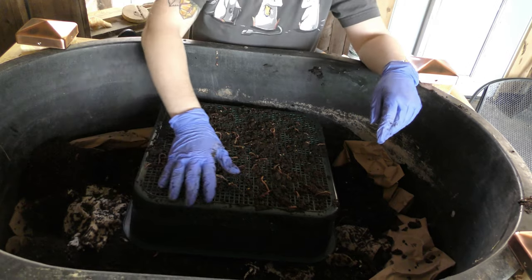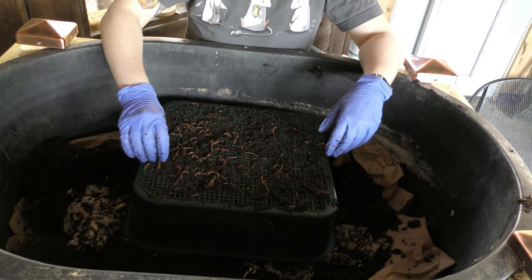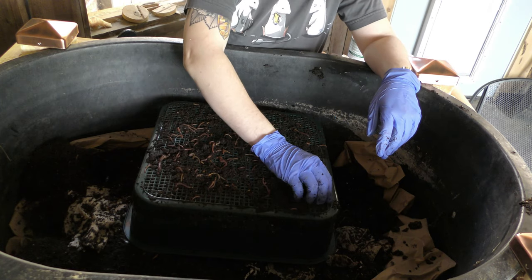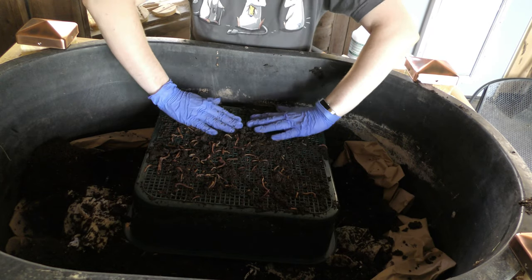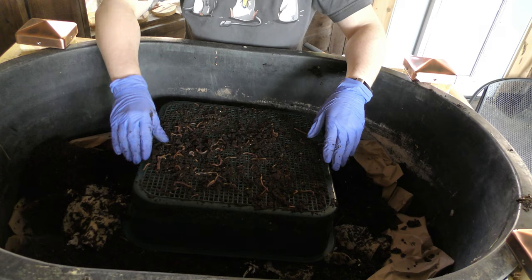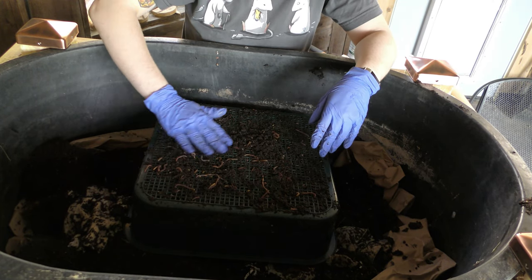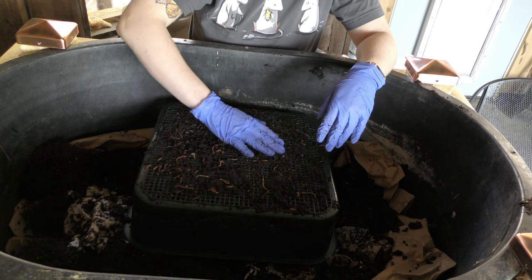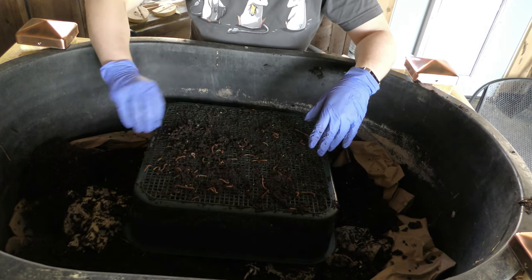I've gone about a week without feeding these guys so that A) when I put them in they'll be hungry, and B) there would not be as much mess to potentially get put into the under layers. Now I'm just trying to gently coerce them into getting out — come on guys, go! I'm a bird, I'm going to eat you, get gone.